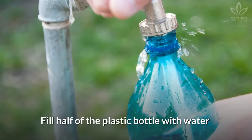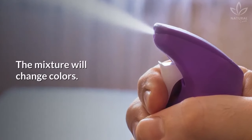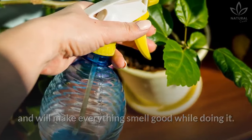Fill half of the plastic bottle with water and add the detergent and eucalyptus oil. Fill the rest of the bottle with water. The mixture will change colors. Put a spray cap on the bottle. It will help you get rid of the insects in your home and will make everything smell good while doing it.